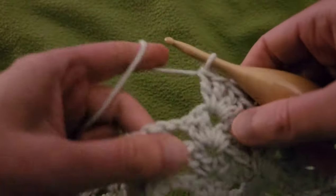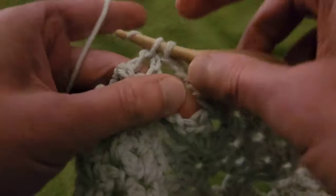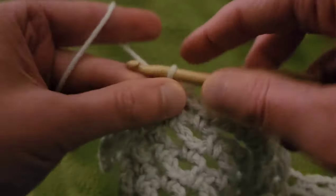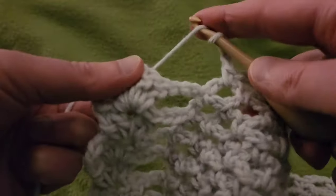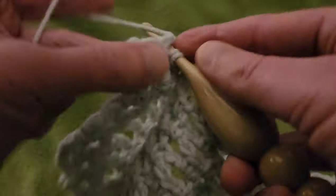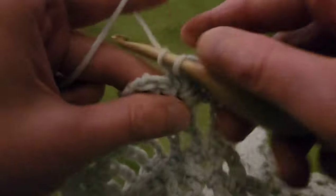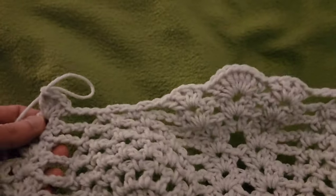Working into the top of this pineapple: chain three, single into the eyelet, chain three, single into the next eyelet, chain three. Then into the double V at the end, another double V: two doubles, chain one, two doubles. That is the end of row nine.